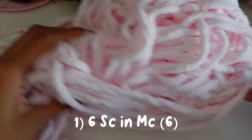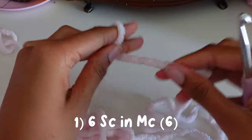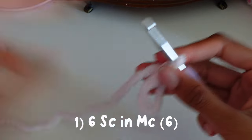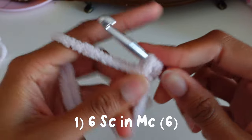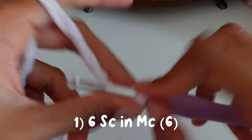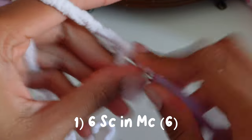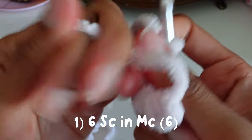Okay, now we're going to start with Kirby's body in the color pink, or you can choose a different color. First we're going to start off with a magic circle — I can link a tutorial for that in the description. Now we're going to do six single crochets in the magic circle: one, two, three, four, five, six, and then we're going to pull the circle closed.